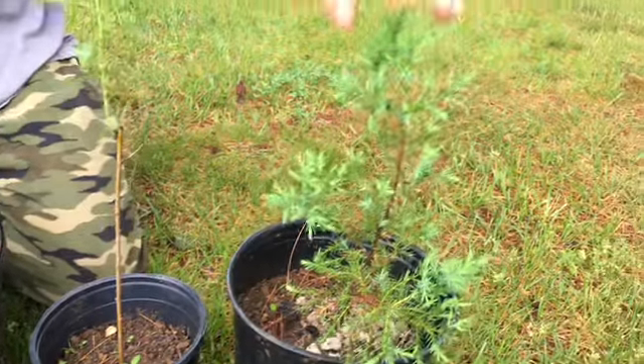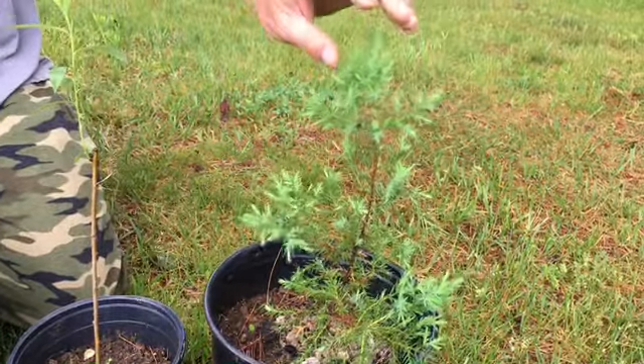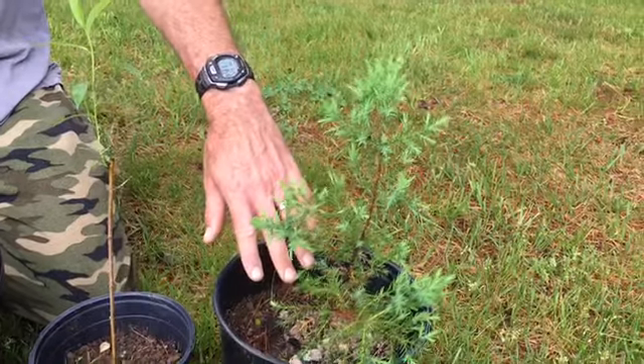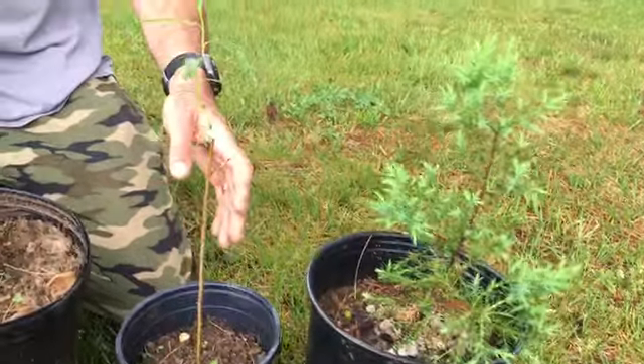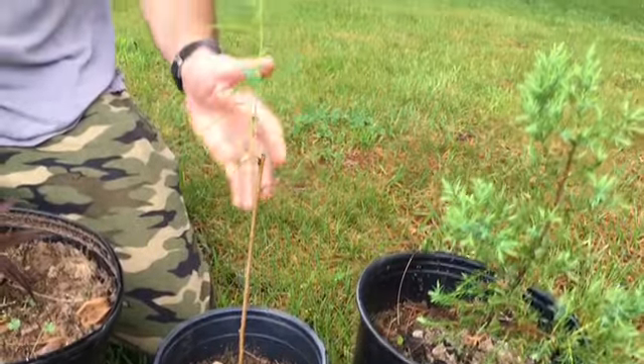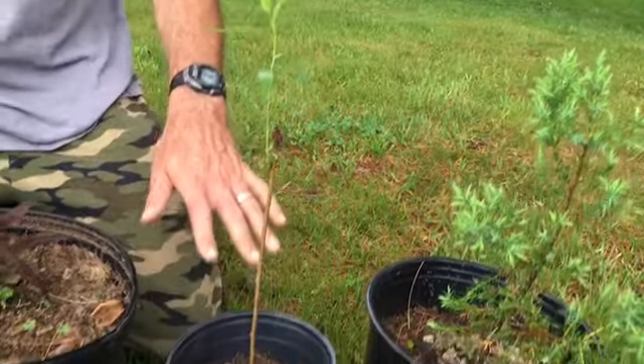We'll take seedlings or saplings when we find them. We got this red cedar last year when it was about this tall, and potted it up. And then some trees were grown from cuttings. This is a weeping willow tree we took from a cutting from our own willow tree, rooted it in water, and stuck it in a pot.